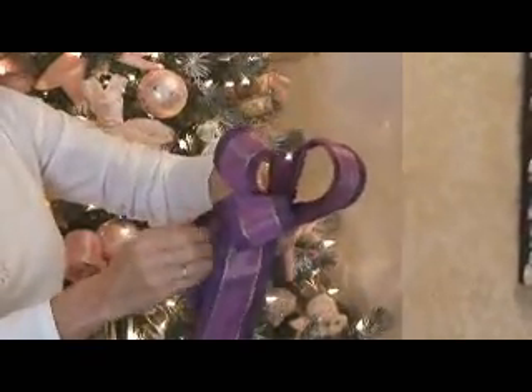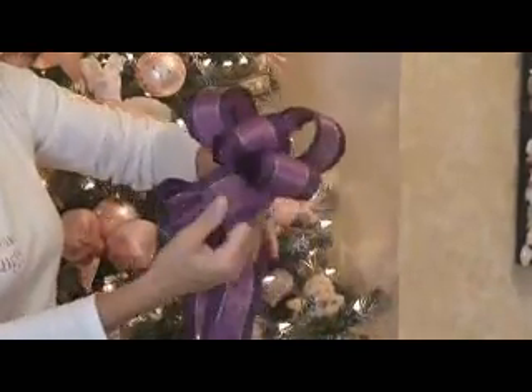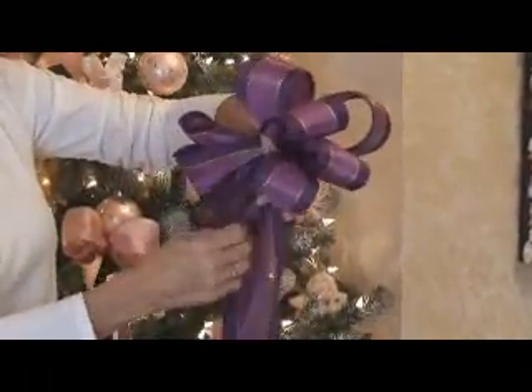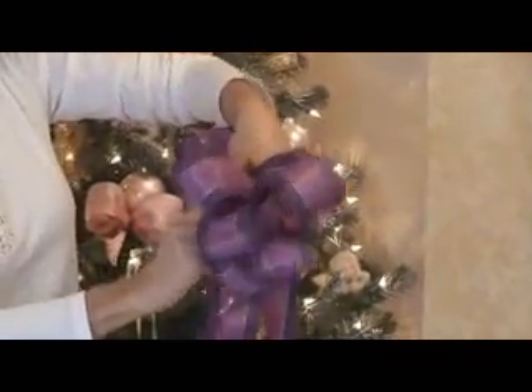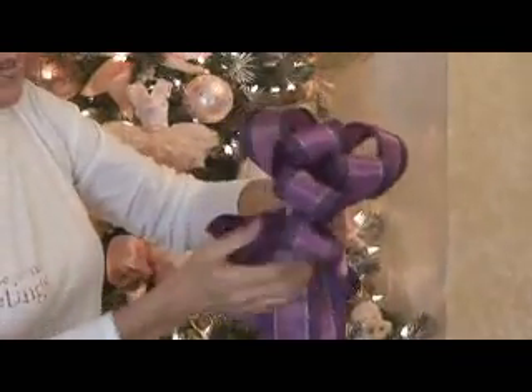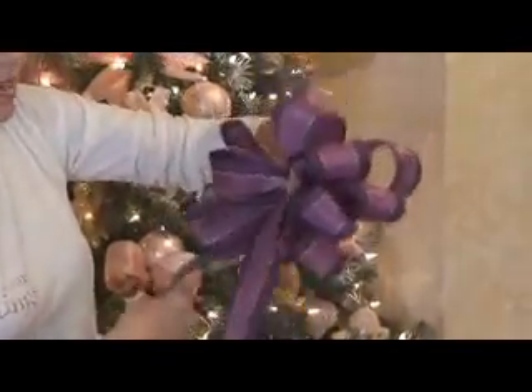As you can see, I make a lot of bows and Christmas is the season. Wire ribbon is really easy to work with because every year you can actually fluff it up and reuse them again. I even use this ribbon outside — even though it's a cloth ribbon, it stays from year to year.